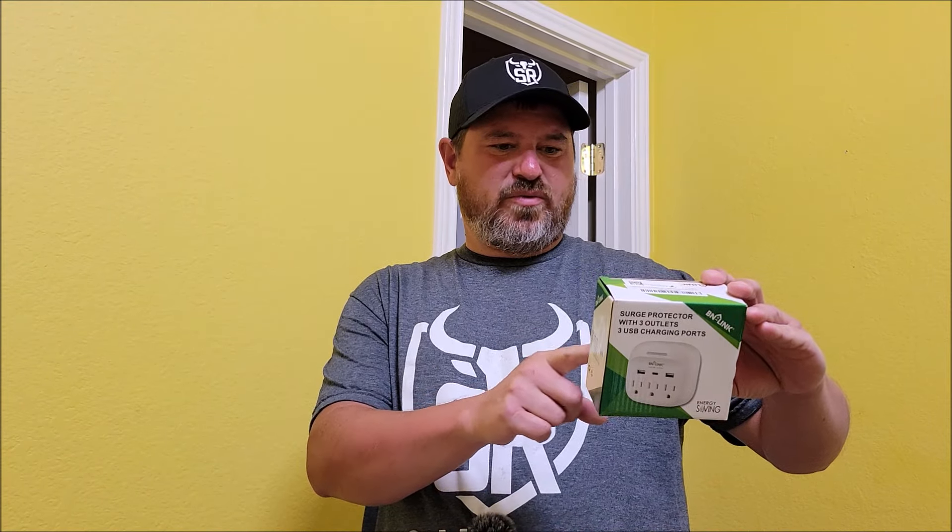Today I'm checking out this surge protector that has three outlets and three USB charging ports. This is something you could just plug into a wall outlet and it will expand your wall outlet but also give you USB charging ports. I was sent this at no cost so I could do the review. Let's take this thing out of the box and check it out.